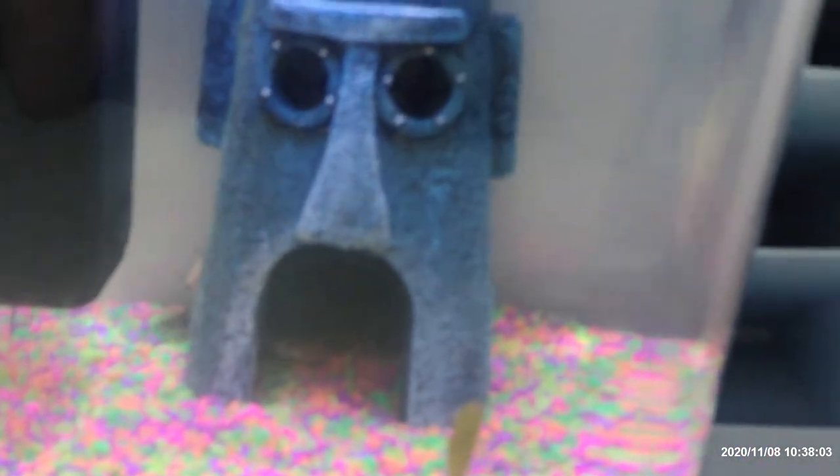That one is pregnant, so we'll be expecting baby mosquito fish in a while. This one — I think this one is a female also, it's just not pregnant.